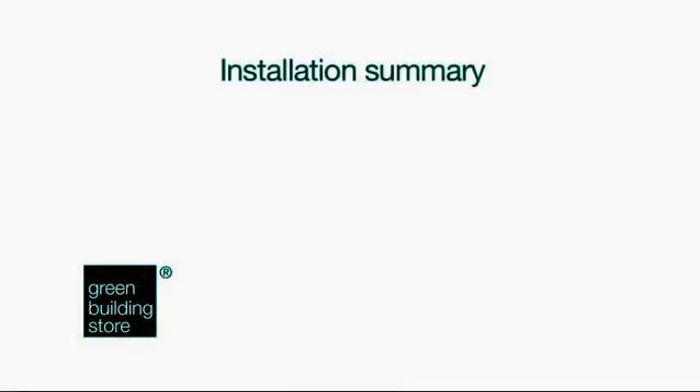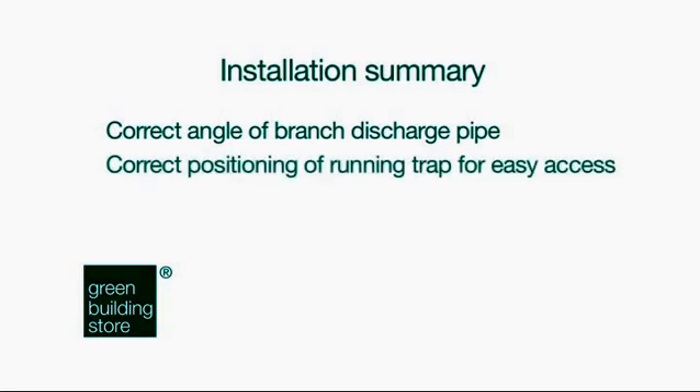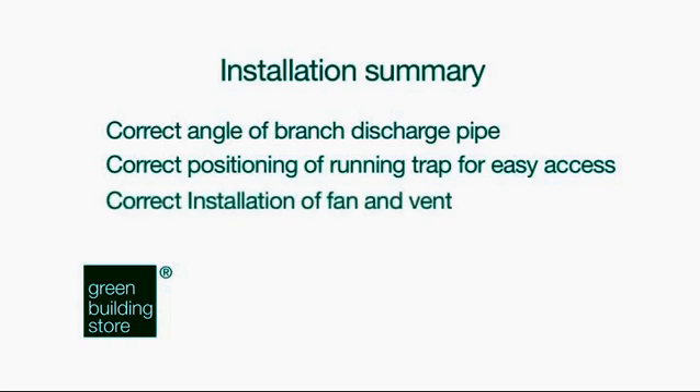Here is a summary of the key installation and troubleshooting areas to look out for: correct angle of branch discharge pipe; correct position of running trap for easy access; correct installation of fan and vent; ensure fan is switched on. You can test the installation is correct with our recommended performance check later in this film.